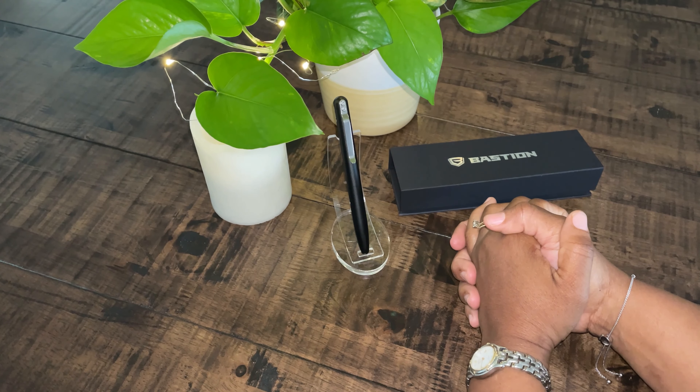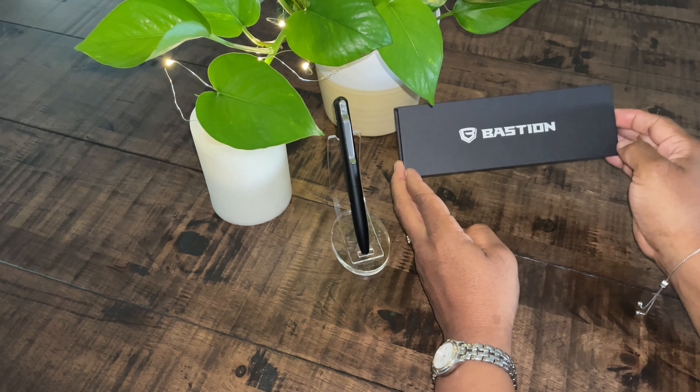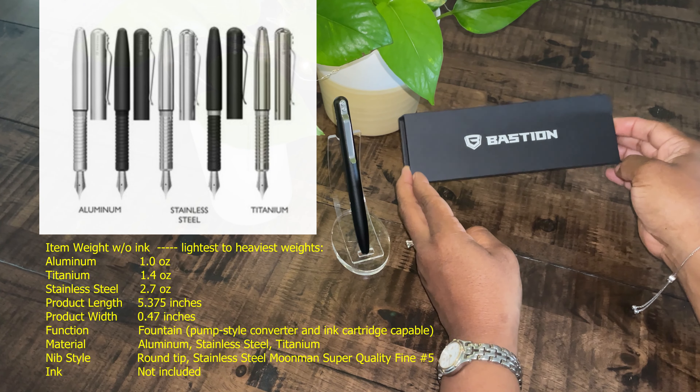Welcome to Write or Always Write. Today I have in front of me the Bastion Fountain Pen. Bastion is a company that is well known for their bolt action ballpoint pens, and now they're becoming well known for their fountain pens.